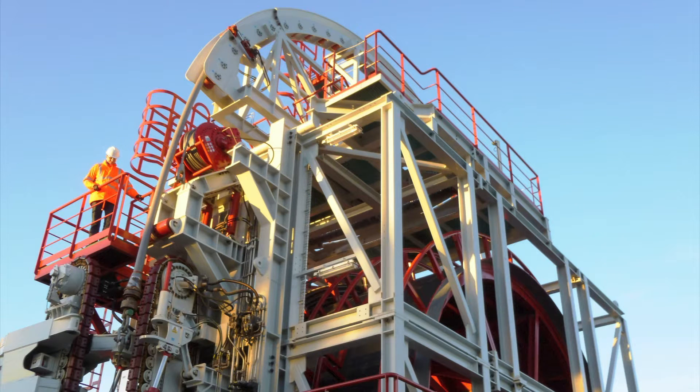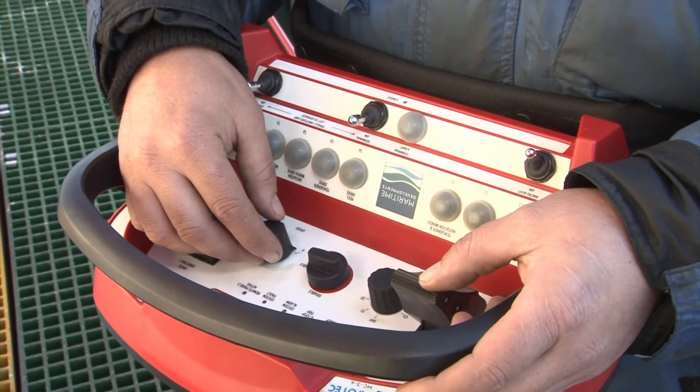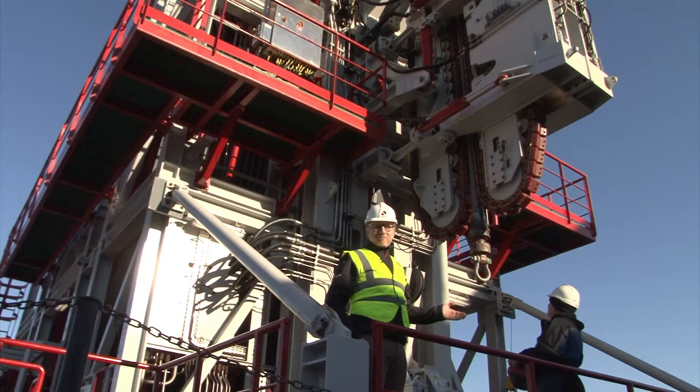There are various walkways on the machine and they give access to the operators to get to all the key parts of the process during the operation. The control can be swapped from the control cabin to using a walkabout box for the system. This is great because it allows the operators to get close to specific tasks and operate it within the eye line of the procedure that's going on.